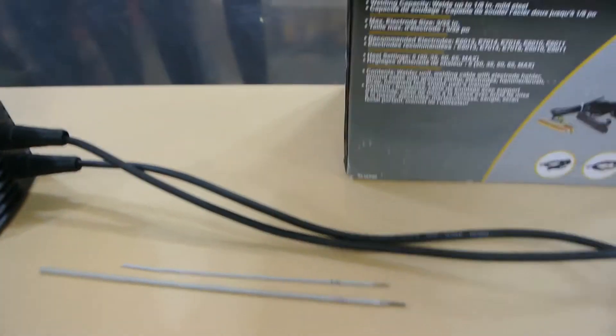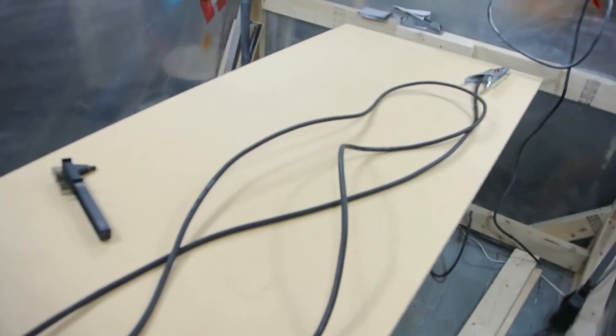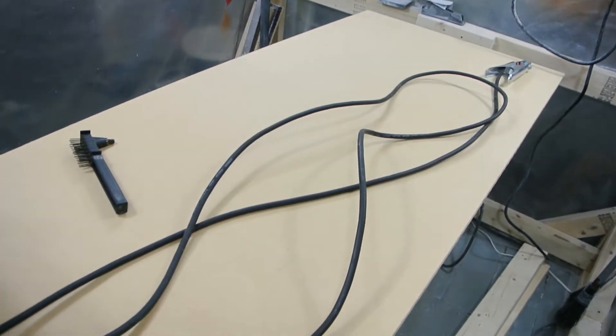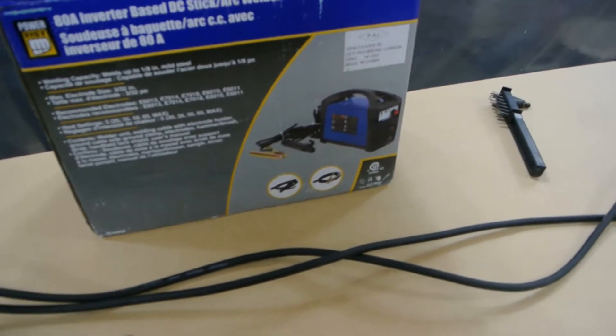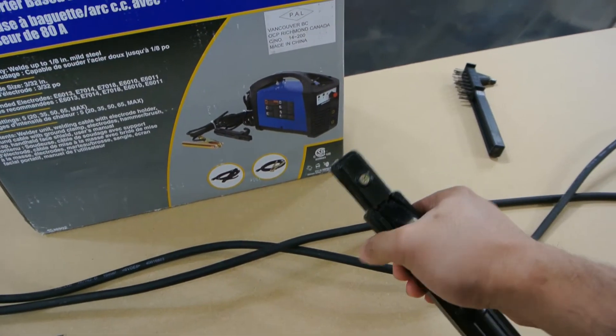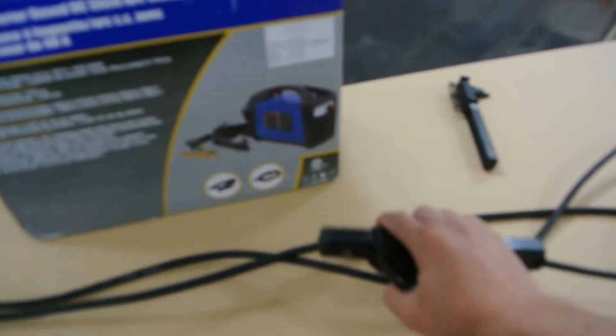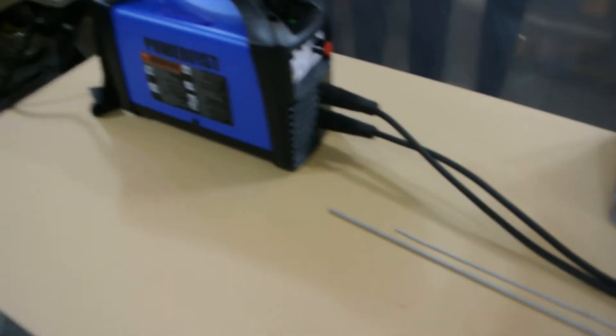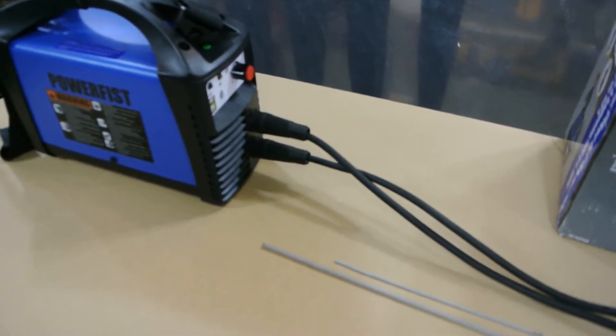The leads that come with it: the ground clamp is around 7 feet, and the actual arc electrode holder is around 9 feet. I didn't quite measure it, but it's slightly longer than this 8-foot table here.